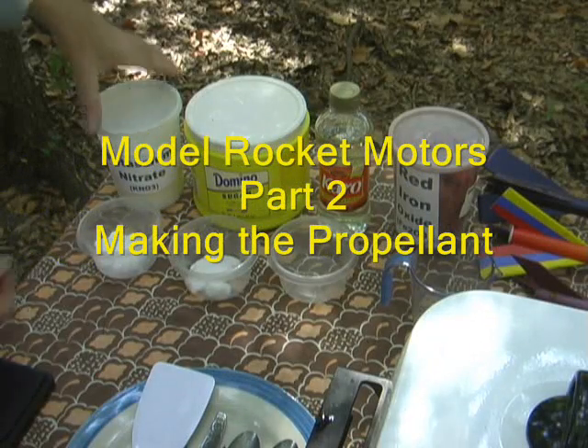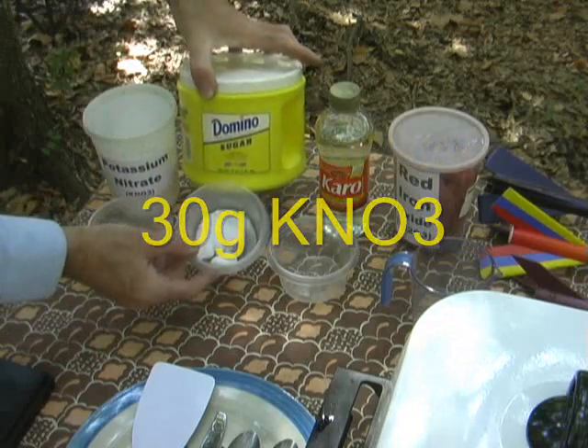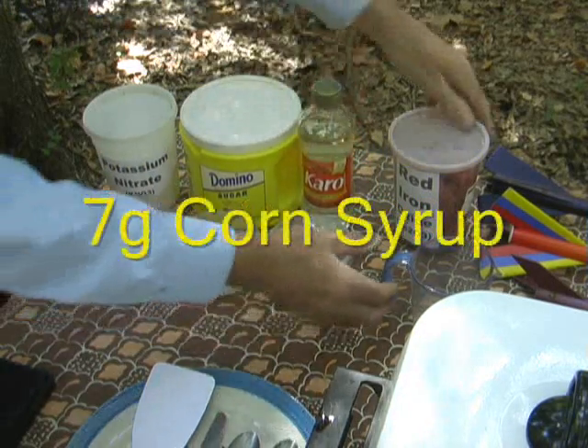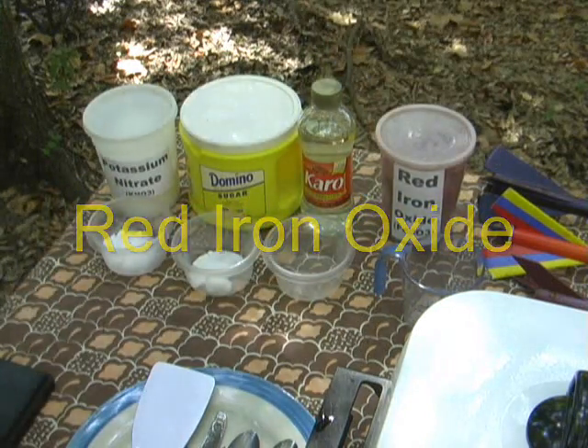I've started by weighing out our ingredients. Here are 30 grams of potassium nitrate, 15 grams of cane sugar, and 7 grams of karo syrup. Later on we'll use some red iron oxide, but that's irrelevant at this point — we'll wait till later for that.